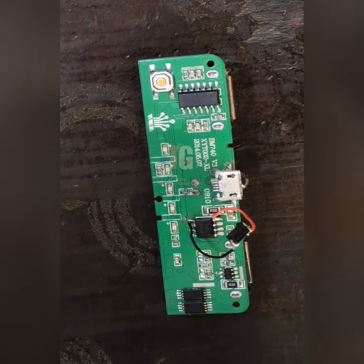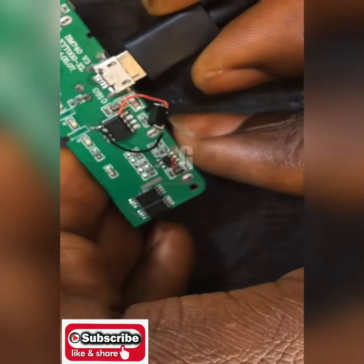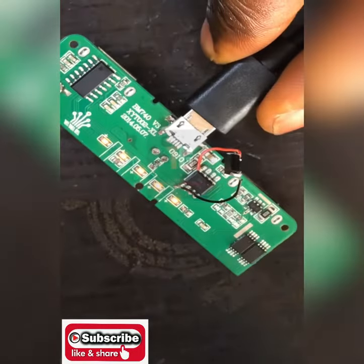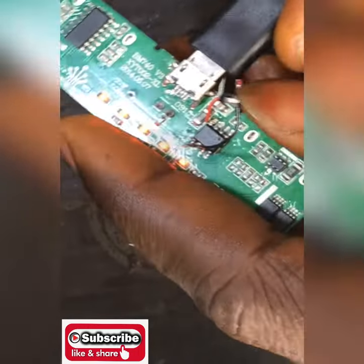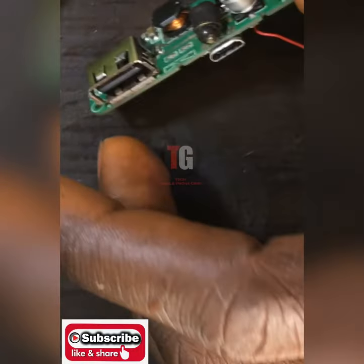Now let's connect and see — let's be sure. I'll be connecting my battery now, just to be sure if our working is correct.